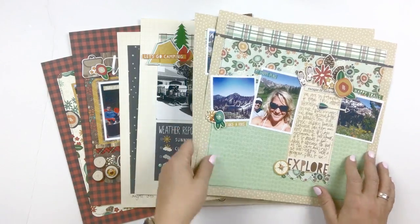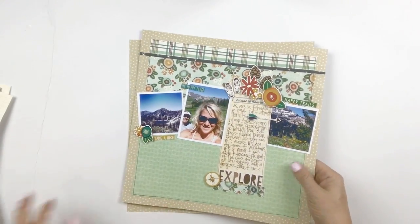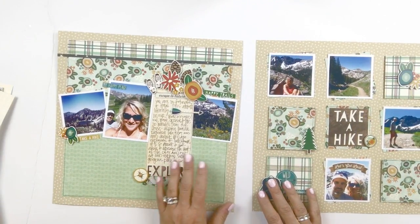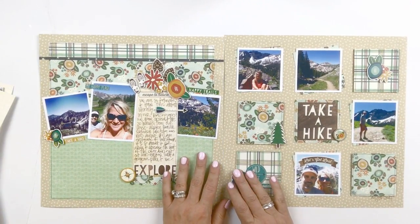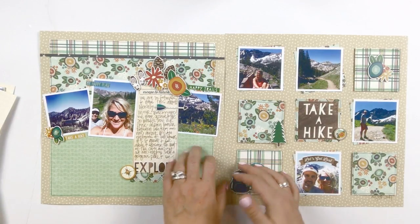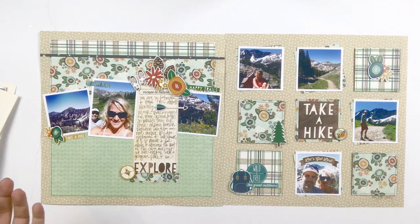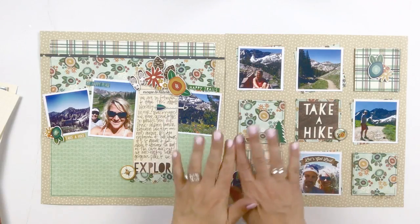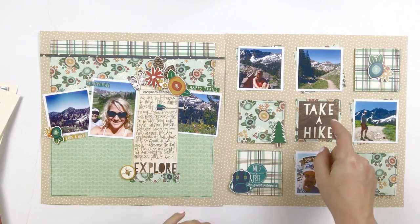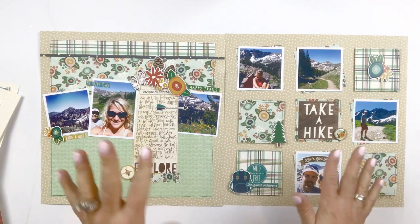This kit makes three double page spreads. The first layout is really geared towards kind of an outdoor hike. Now if you're not much of a hiker but you still like to spend time outdoors, you can easily modify this layout basically by just not including that 'Will Take a Hike' title in the center, and then you may replace some of the different embellishments.